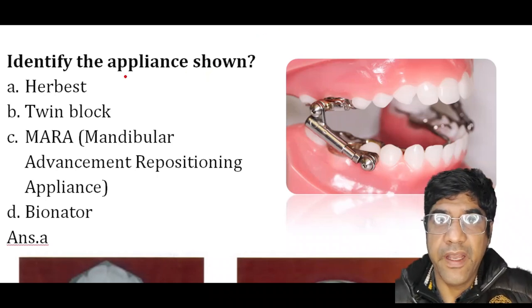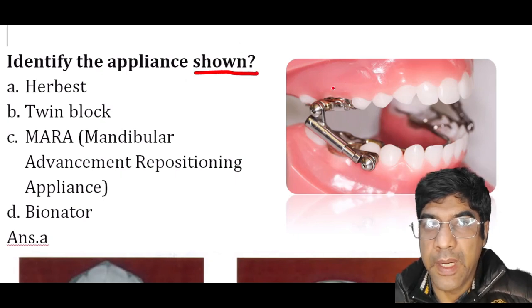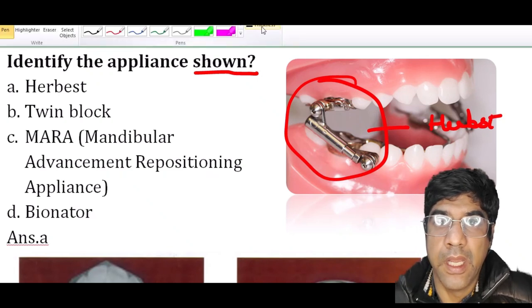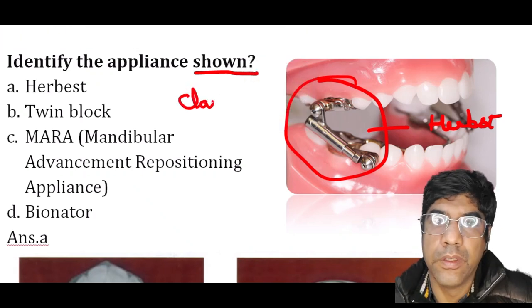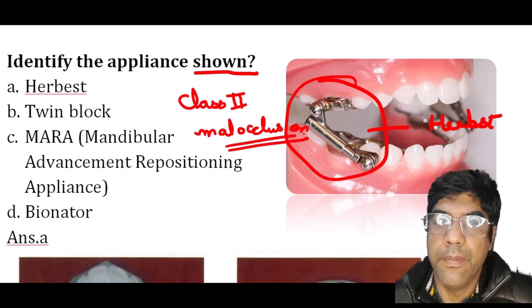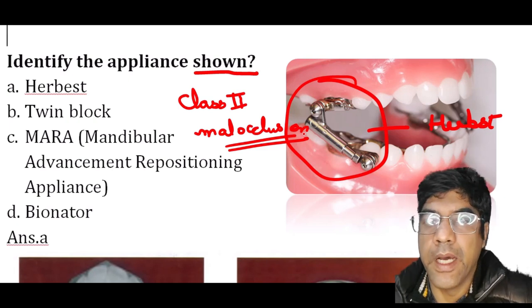The next question asks to identify the appliance shown in the figure. This is the Herbst appliance. Remember that the Herbst appliance is used for Class 2 malocclusion due to a retrognathic mandible. It was developed by Herbst in the early 1900s.